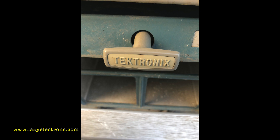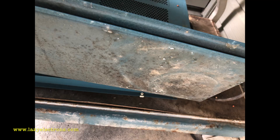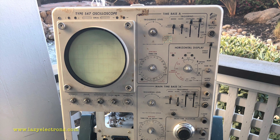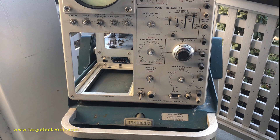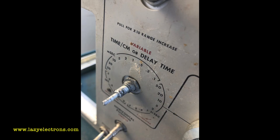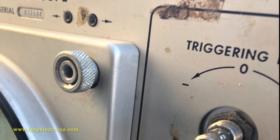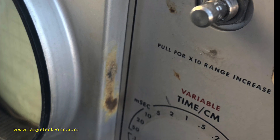I started wondering where to begin cleaning, so I tried the handle just to see how the Tektronix logo comes up. Inside the trolley there was mud and mold growth all over, and many screws were seized. I removed all the knobs from the front panel and the plugin to see the front panel condition. There was a rusty substance on the panel which was really stiff, so I had to use label removers, isopropyl alcohol, and other products to remove it.